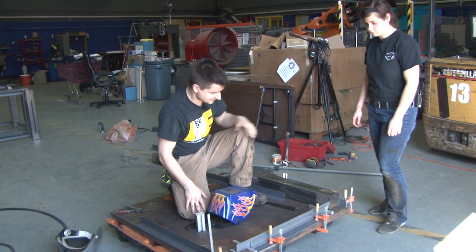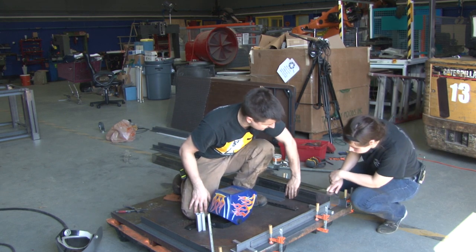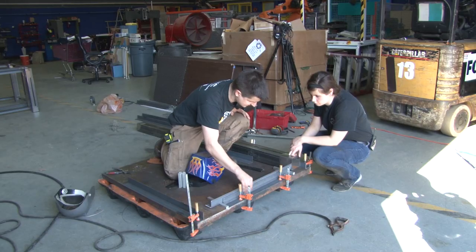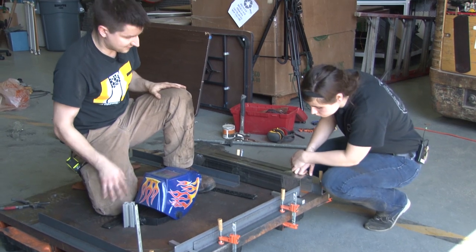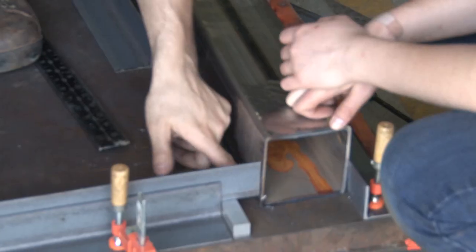Another important thing to note when welding is to use a grinder to clean up the surfaces that you're welding to — that basically just removes any oxidization. This is just hot rolled steel, so it's got a lot of oxidization on the exterior. Same with this steel here. If you grind it down to bare metal it'll help you get a good weld.